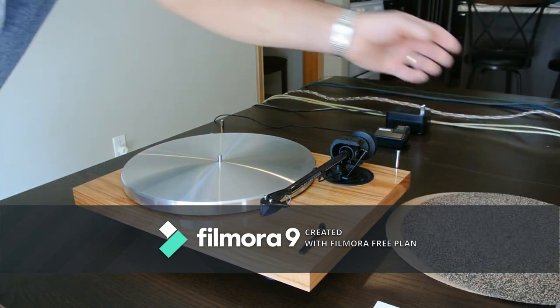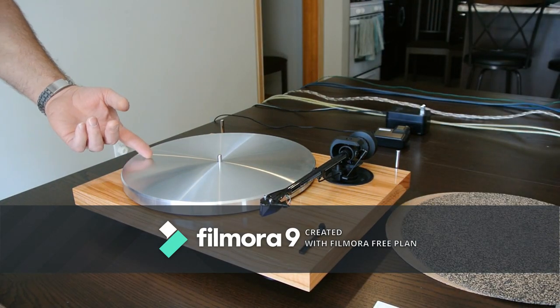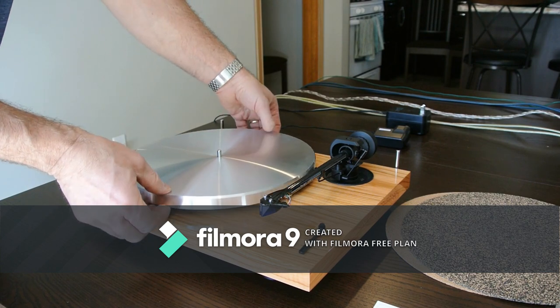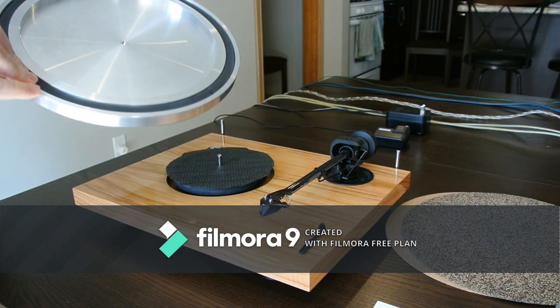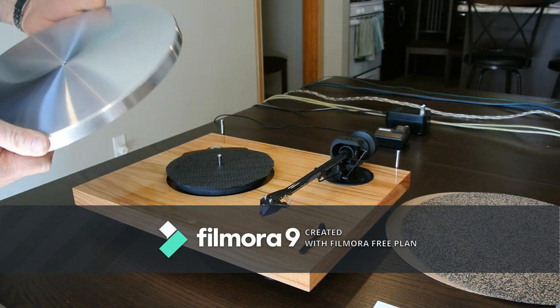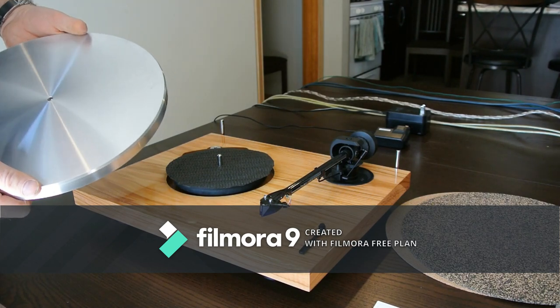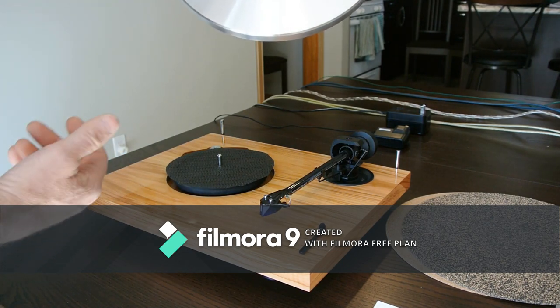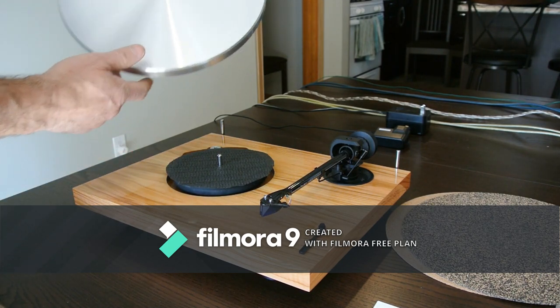Going down to the platter — this is one of the goods. It's a very heavy aluminum platter, damped on the inside with rubber, so very nice. It's almost too heavy for this motor, and we're going to get to that, which is kind of the ugly part.